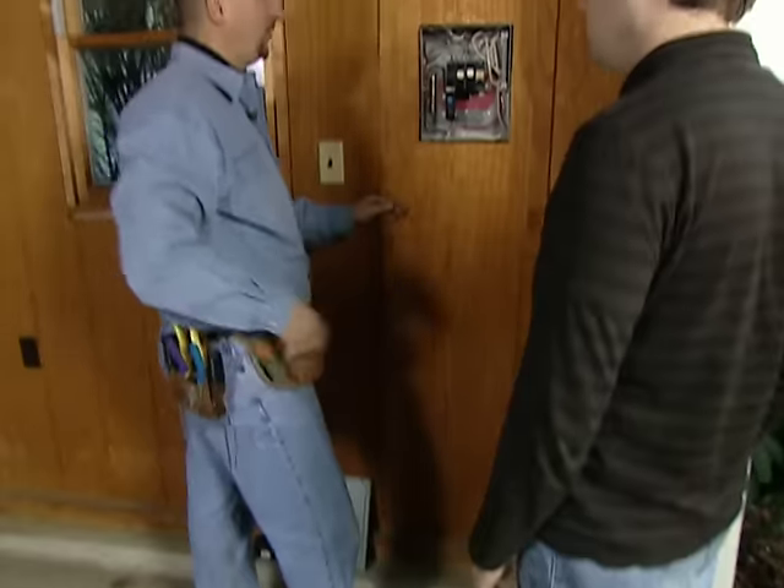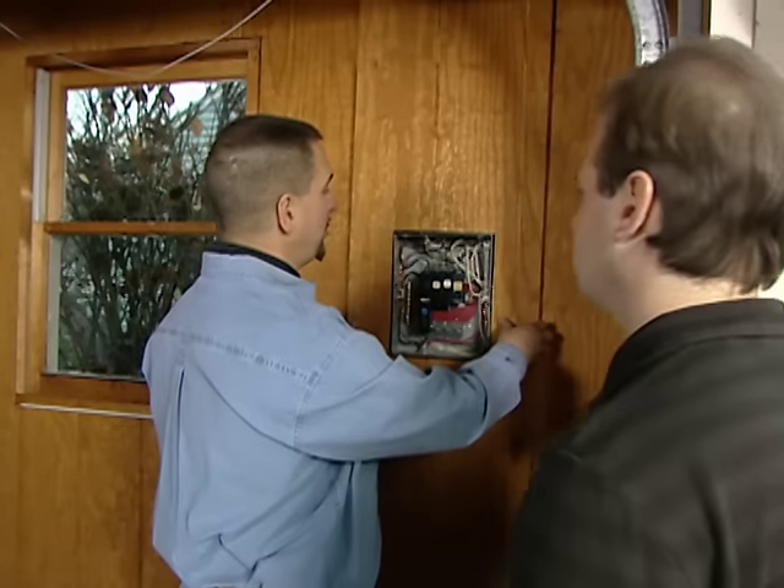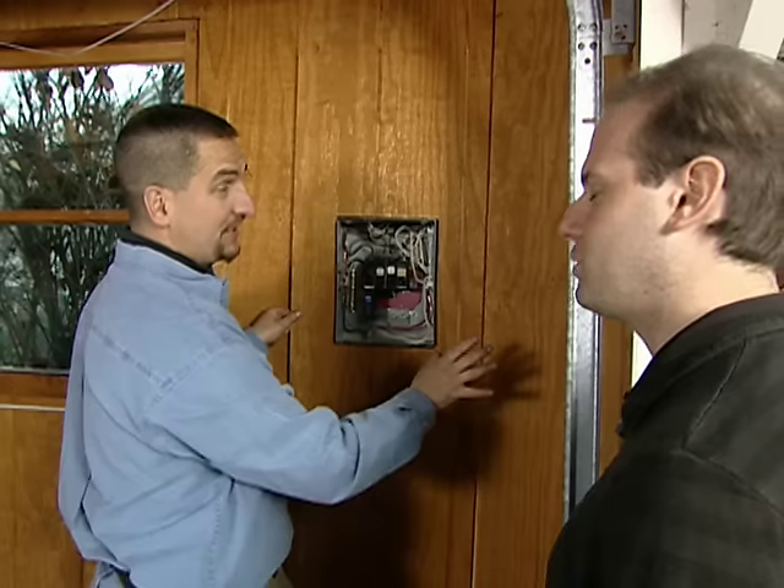We do have 30 amps to this garage — 30 amps to the sub-panel. That should be enough for your needs, as long as you don't run all the tools at once. That shouldn't be a problem.